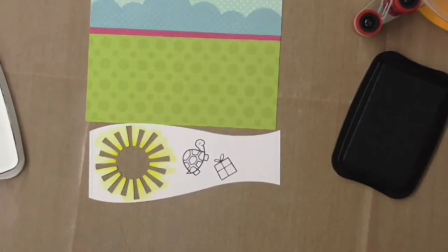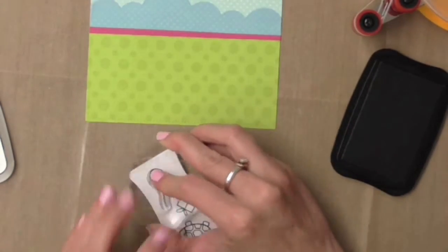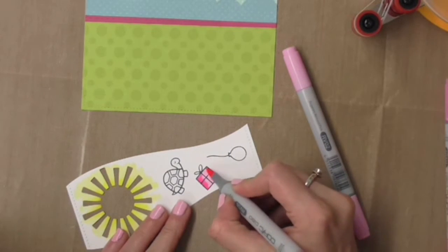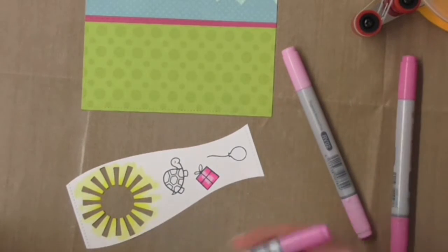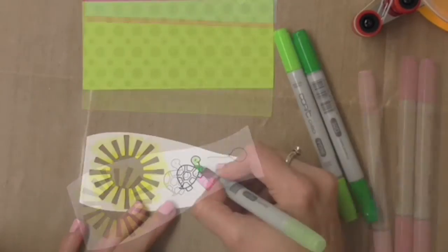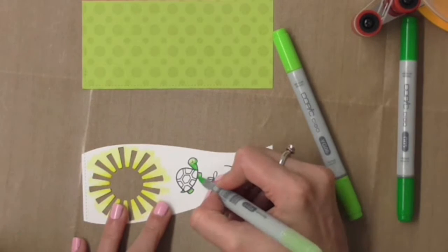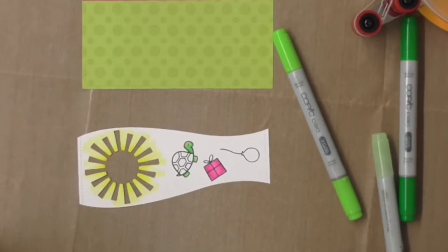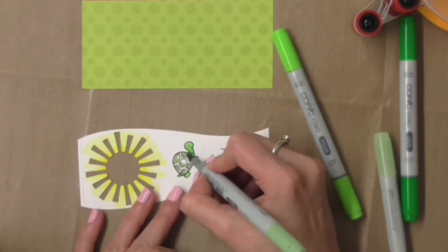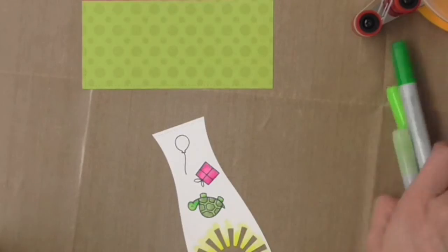Here's the little tortoise. I'm also stamping the present from the Lawn Fawn 'Year Two Belated Birthday' stamp set, and the little balloon is from the 'Year Four Hippo Birdie' stamp set. To colour these I'm using my Copic markers, using two or three different tones for each colour.